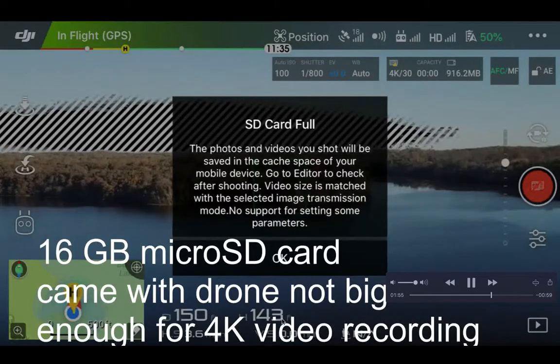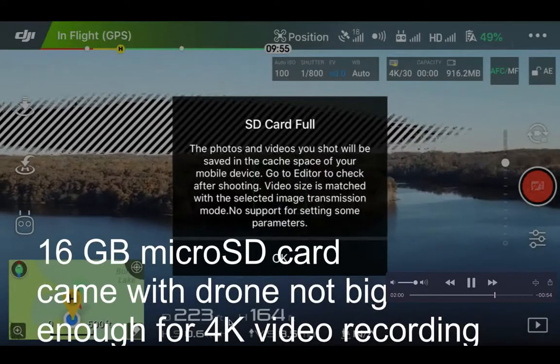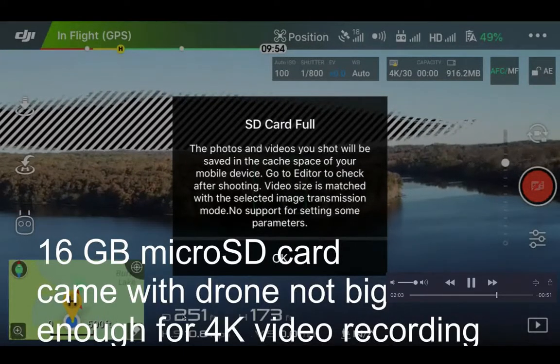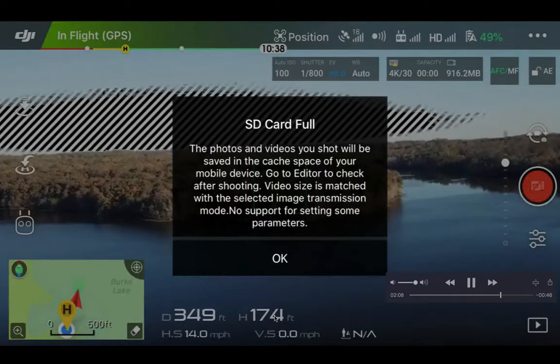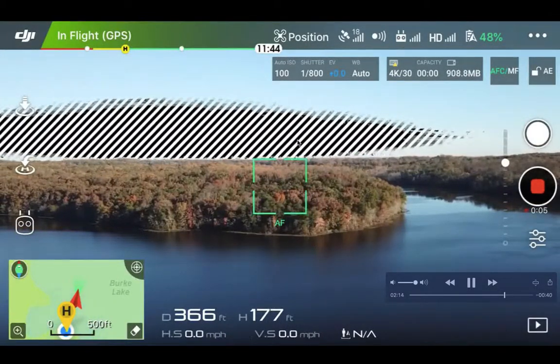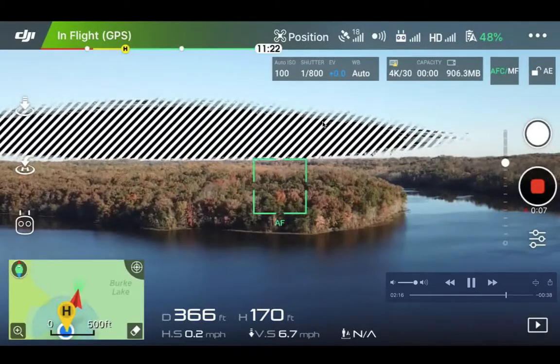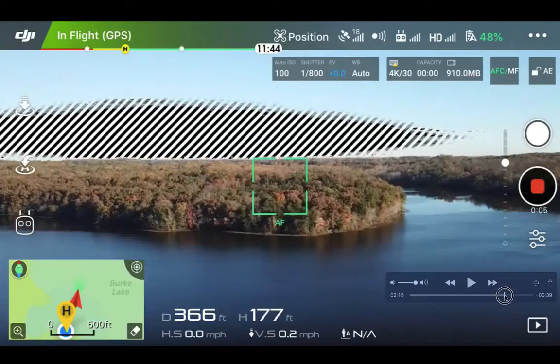I'm flying higher and further — height is 143 feet, distance 200 feet. I keep moving higher and further, now at 300 feet away and 175–177 feet high. I still have the interference forward slashes. At 170 feet high and 366 feet away, my signal is still very strong.